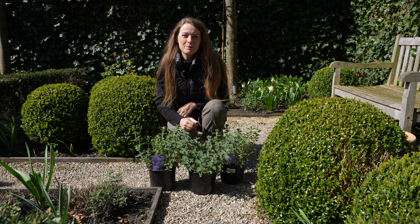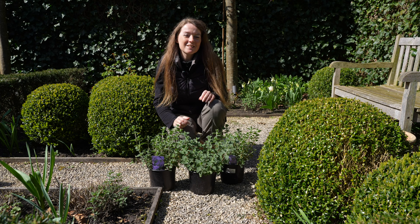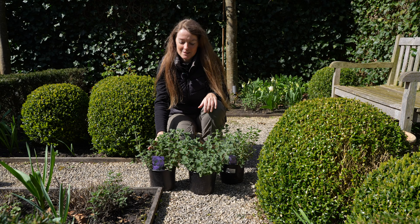I absolutely love Nepitas. I love their lavender blue flowers and they work really well with the soft pinks and apricots of my roses. And I'm not the only one loving them — when they are in full flower and I'm sitting at this bench, it is buzzing with bees. So what's not to love about these beautiful plants?